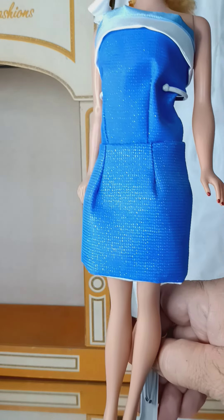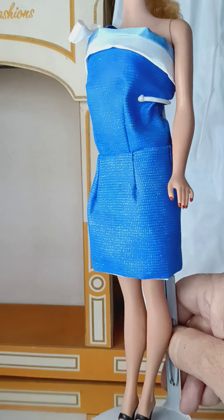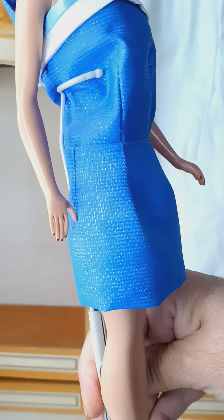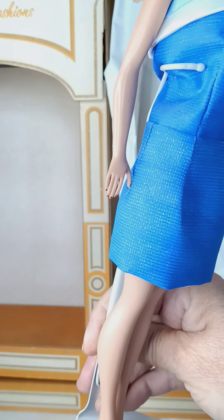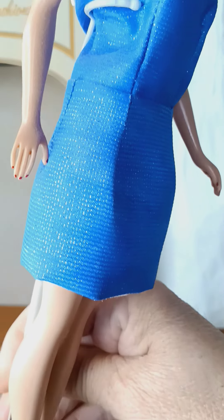Right here we have the shine — let me get it closer for you to see. The camera itself is giving different shades and color tones, trying to adjust, but it's doing a really good job of capturing the shine within the fabric. I'm going to get it a little bit closer.